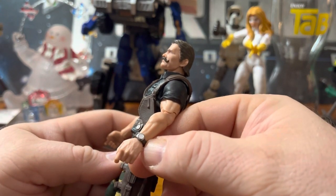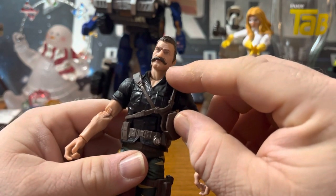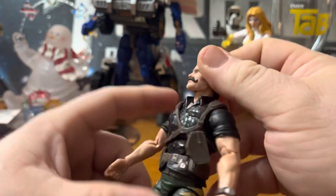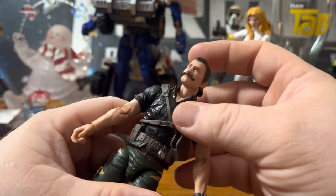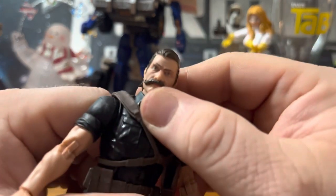He's got a compass slash watch on the wrist, that kick-ass mustache, and long hair — just not long enough to be pulled back into a tail. Really grizzled look on his face. Great head sculpt.